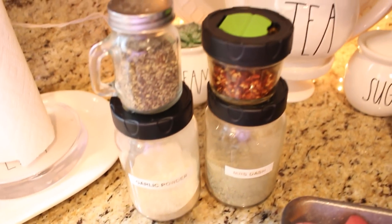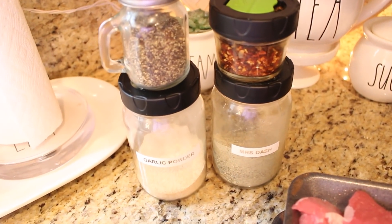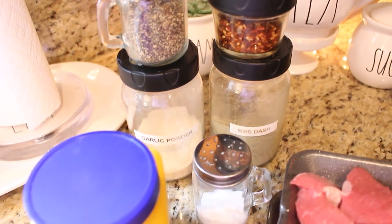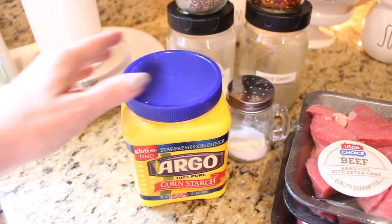I use a bunch of seasonings in this. I like to use garlic powder, Mrs. Dash, salt and pepper, a little bit of red pepper flakes, some hot sauce, a little Worcestershire sauce, and you will be needing some cornstarch a little bit later in the recipe.